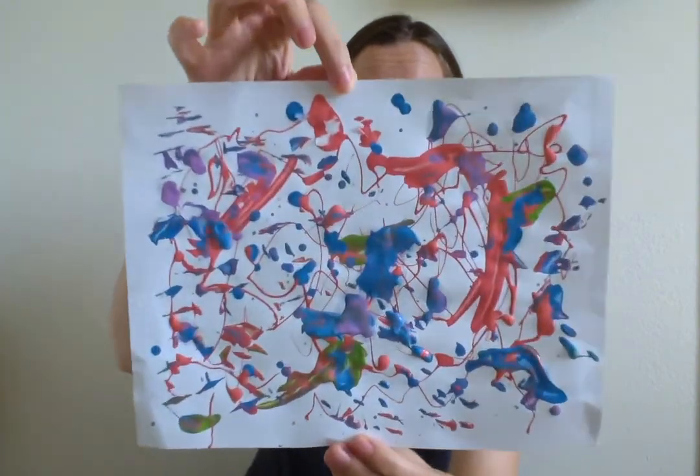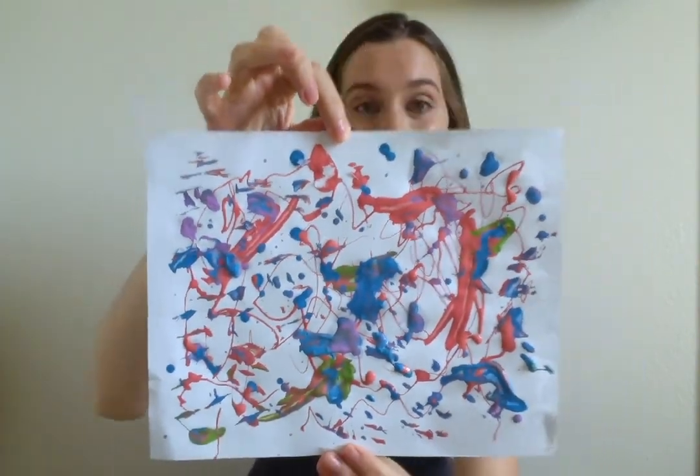When you're all done, you will have a masterpiece inspired by Jackson Pollock, and it might look a little something like this. Check it out. I can't wait to see what you create. Have fun.